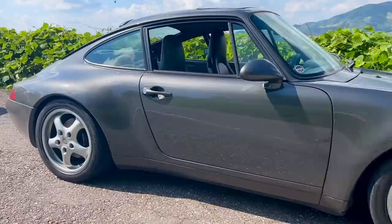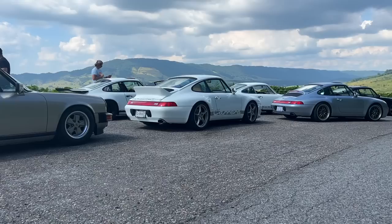Before I get into that, I want to share a little bit of sad news. I lost my camera bag that had my drone, my microphones, an old GoPro, and a Sony camera in it. I was on a group drive up in the mountains a couple of weeks back and we were at the scenic overlook.